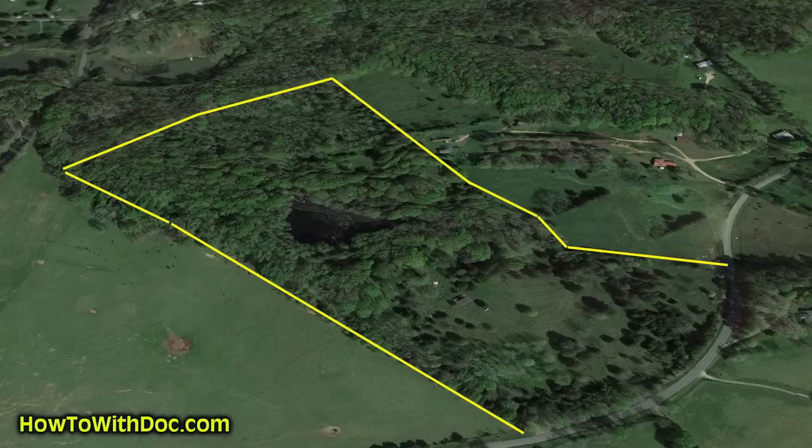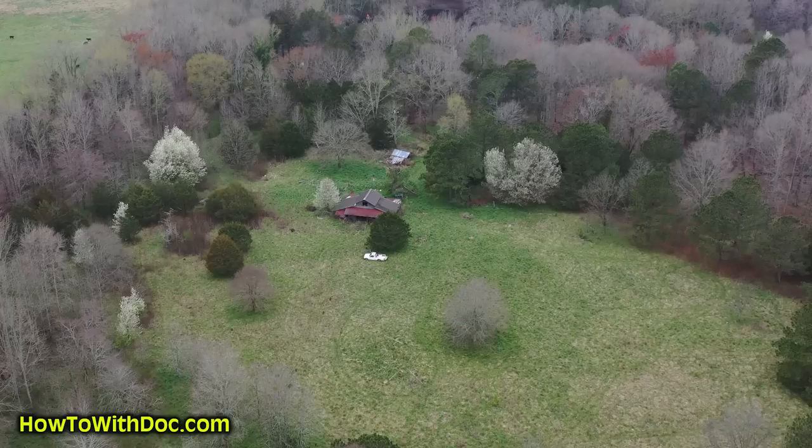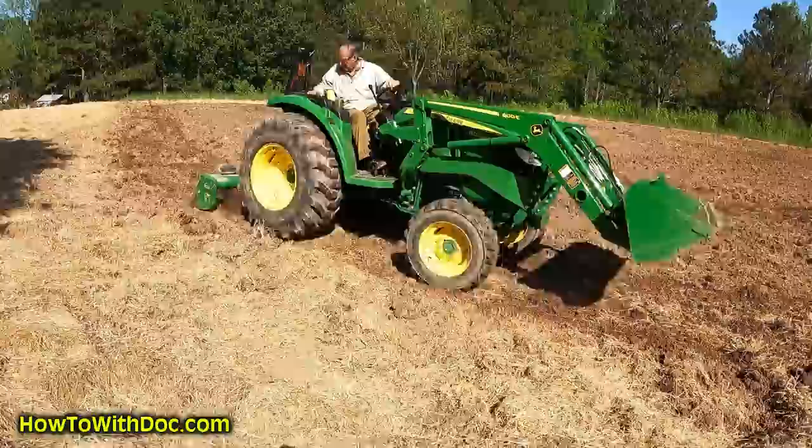On the front portion there's 10 acres which was an overgrown pasture — we tore all that out, turned it into fields, ran irrigation up there, and planted it. Our plantings at this point are experimental, just to see what'll grow and what the deer are going to ravage. The rest is all for deer and wildlife — we planted clover, brassica, turnips, beets, everything for the deer. And the deer are just piling in.